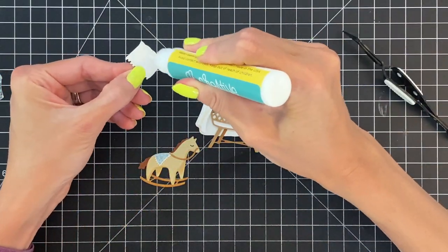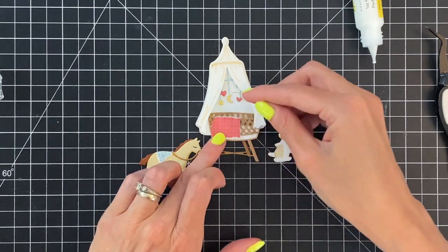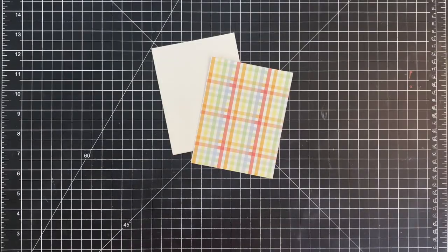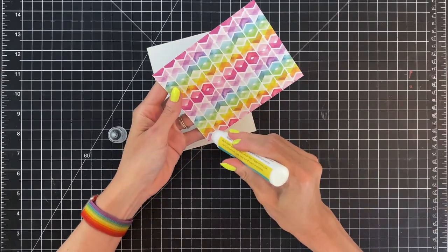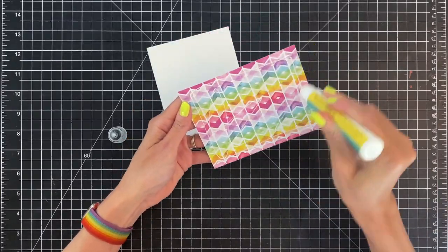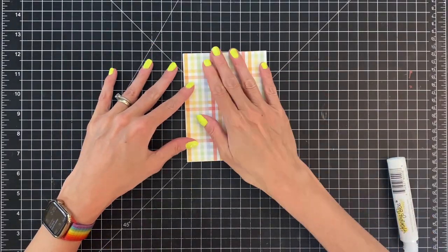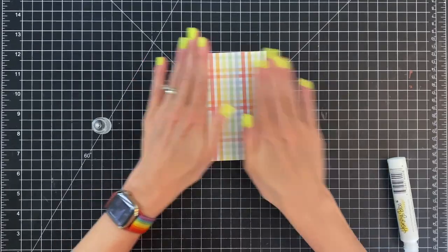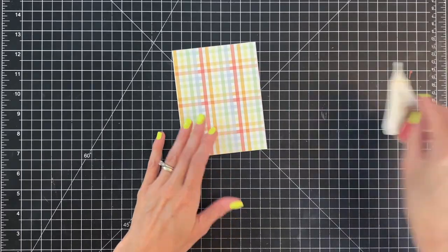Now I'm just figuring out where I want the blanket to go on the bassinet, and once I get it in the right spot I'm going to glue that down. Arranging things, figuring out how it's going to look — I like that arrangement. Now we're going to move on to putting this together. I'm going to start with a piece of patterned paper, cut down to an A2 panel, and adhere it onto an A2 top-folding white card base. This patterned paper is from that rainbow birthday paper pad I showed you in the beginning.